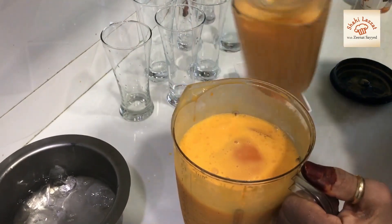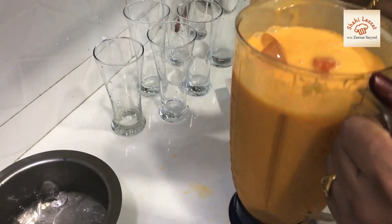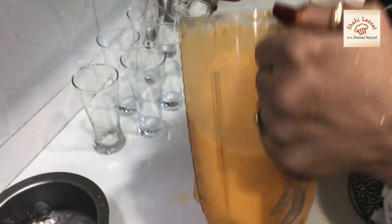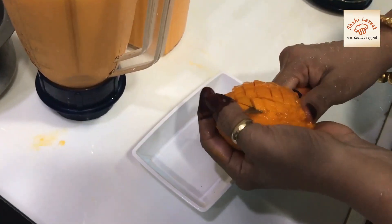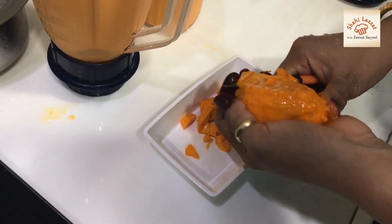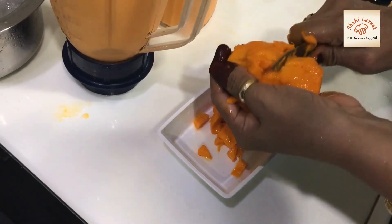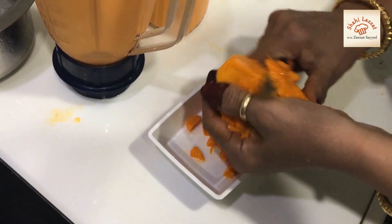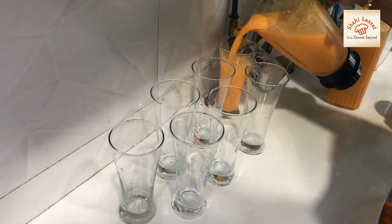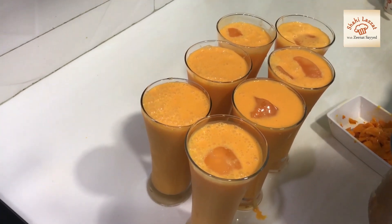Now we have to mix it well. We will mix it well and chop it with mangoes, stirring it thoroughly together.